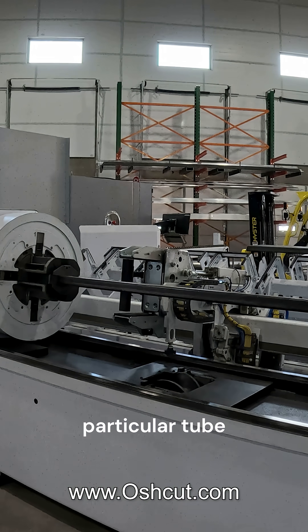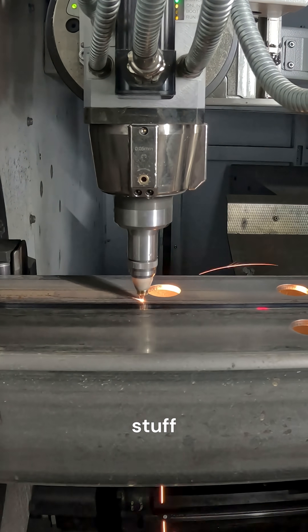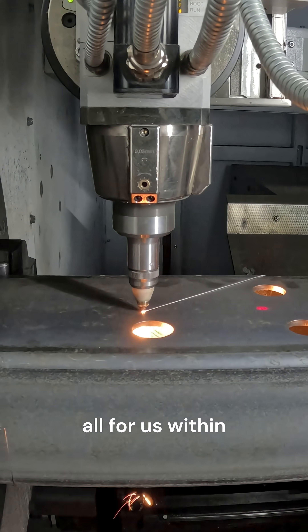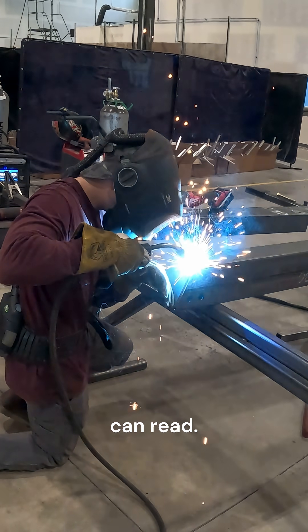For this particular tube laser, I walked next door to Oshkut, who knocks this kind of stuff out in a day for anyone who needs things really quick. So instead of us drilling and notching every single frame component, the laser does it all for us within seconds, as long as we have a computer file that the laser can read.